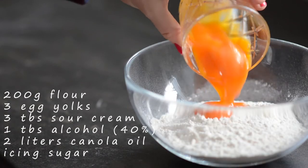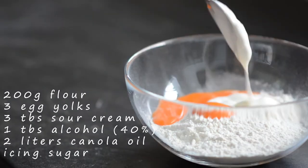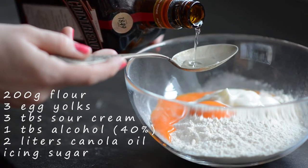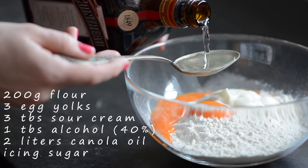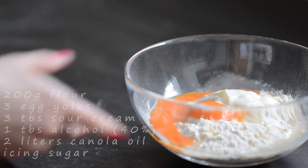Ok, so let's get started. To make a big tray of these festive pastries, I will use 200g all-purpose flour, 3 egg yolks, 3 tablespoons of sour cream, and 1 tablespoon of strong alcohol.